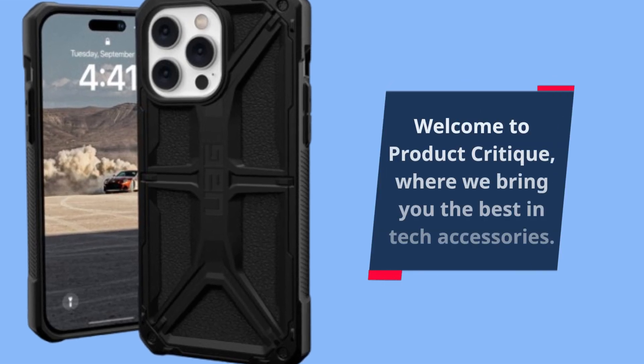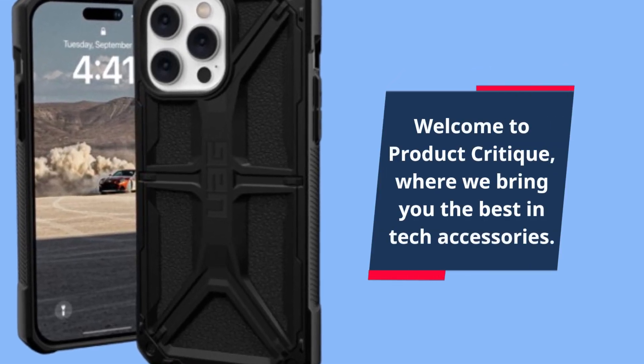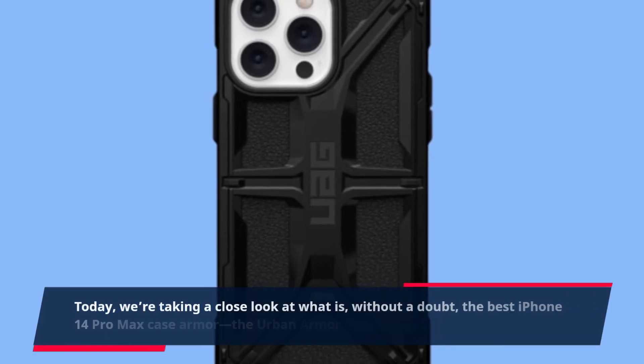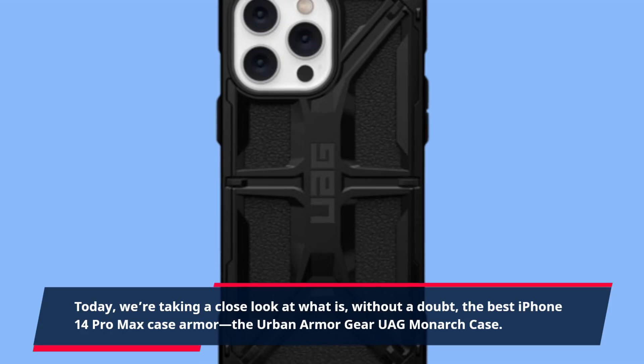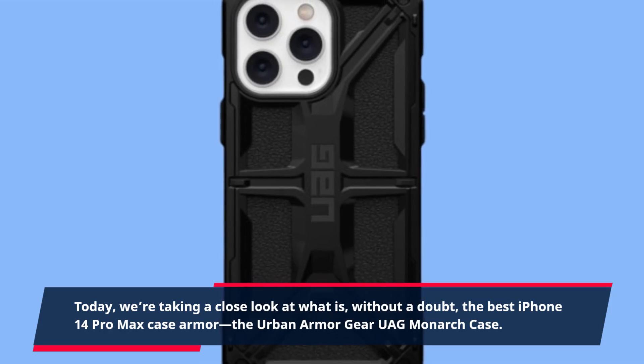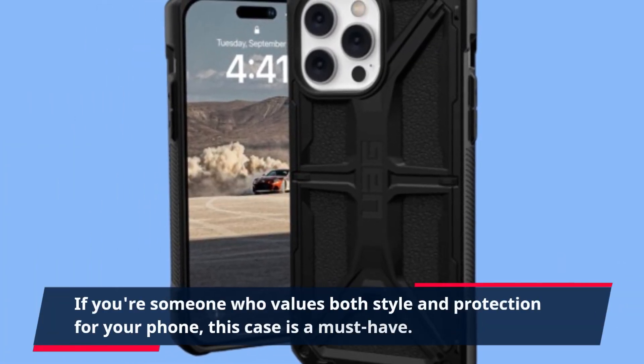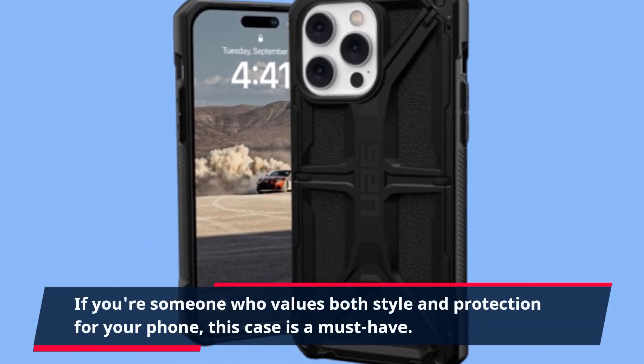Welcome to Product Critique, where we bring you the best in tech accessories. Today, we're taking a close look at what is, without a doubt, the best iPhone 14 Pro Max case armor, the Urban Armor Gear UAG Monarch case. If you're someone who values both style and protection for your phone, this case is a must-have.